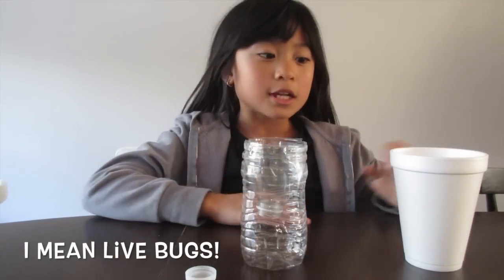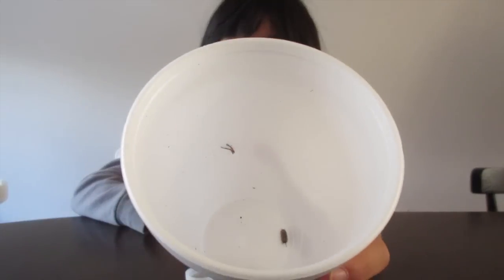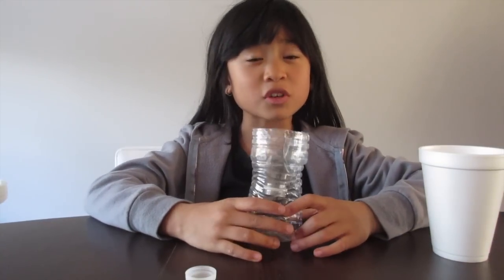Lizards like to eat dead bugs or bugs, so I collected some roly polies. If you want, you can use any bugs. I use roly polies because I know where they live and it's really easy for me. I don't like ants because they're too tiny. Look under rocks or any moist place because that's where the roly polies hang out and chill.